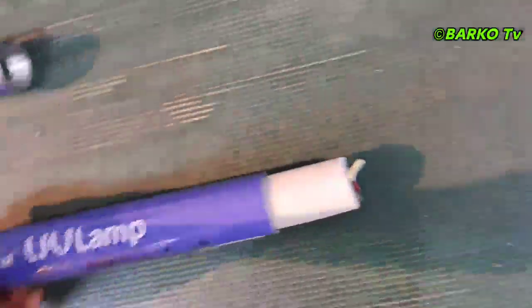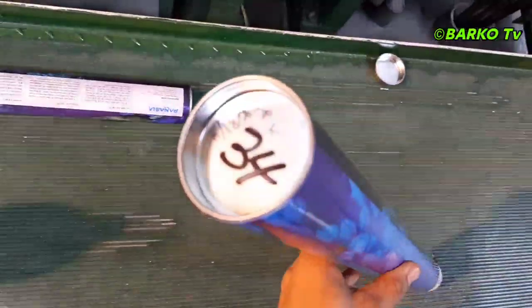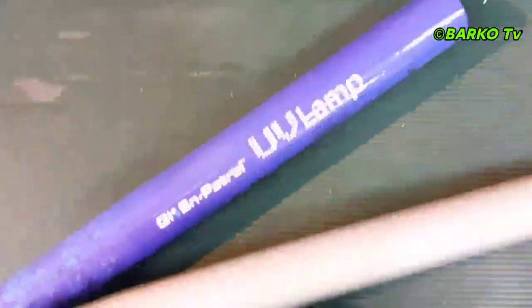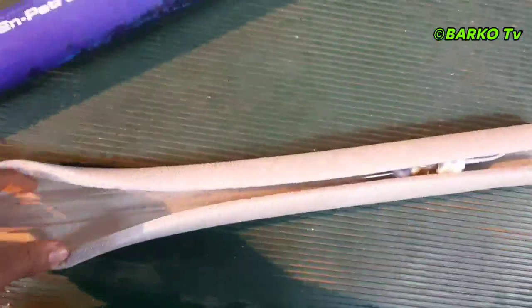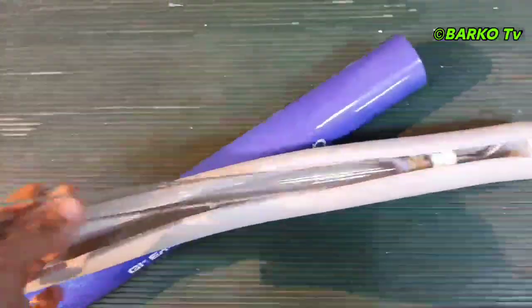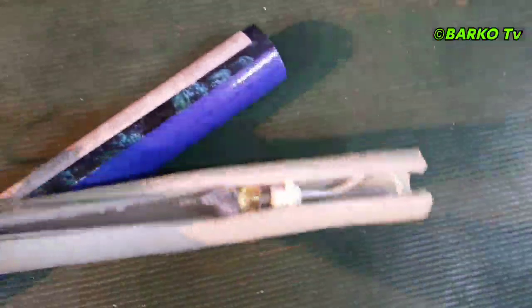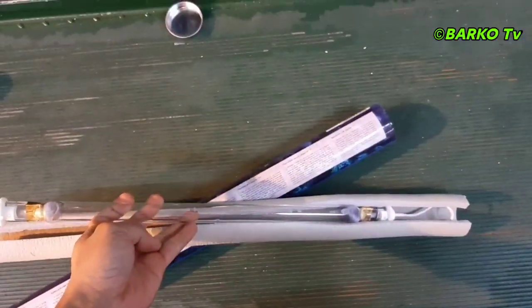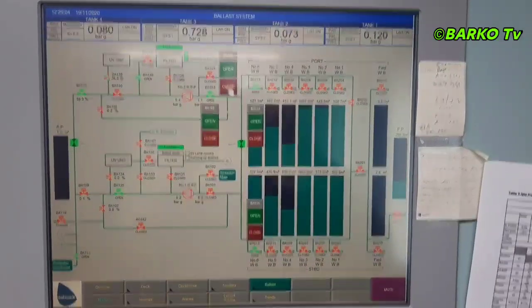This is the UV light — this one is busted and already replaced. The UV light for one system is 20 pieces. At the starboard core, system one is 20 pieces — so all in all is 40 UV lights. This is our UV light. If you want to install it, never touch the UV light with bare hands.